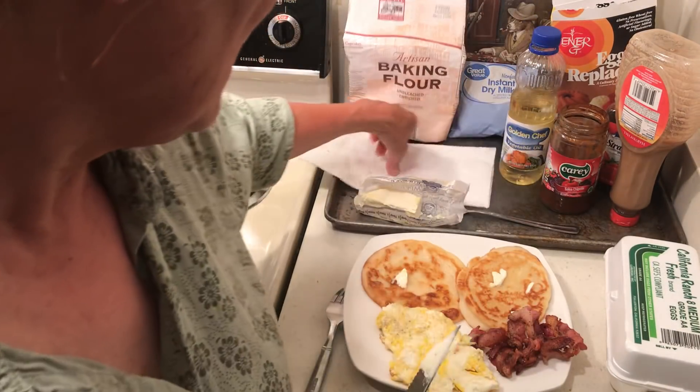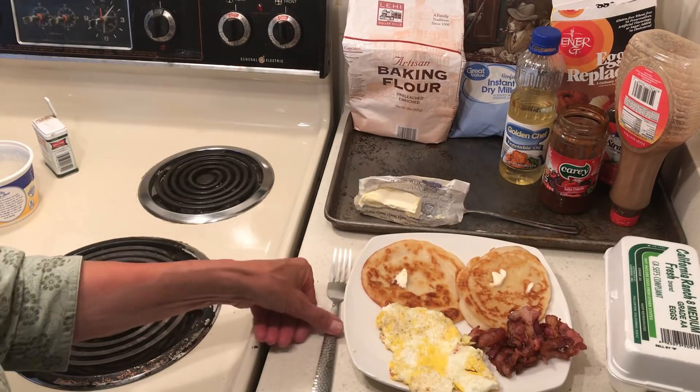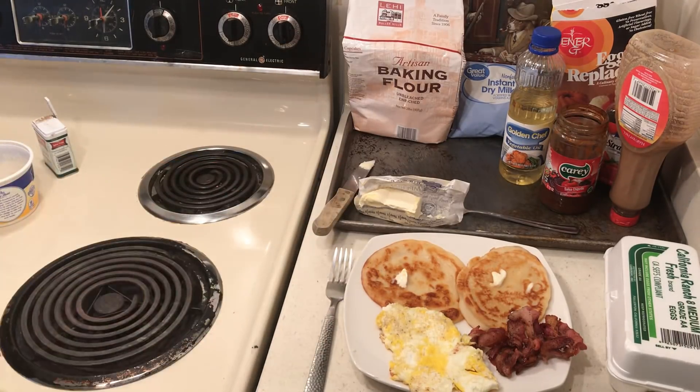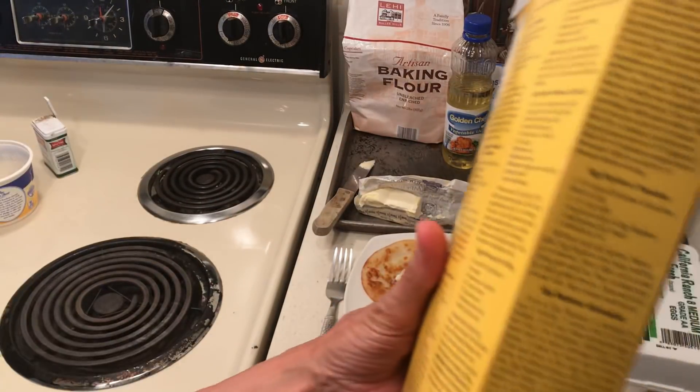I bought the oil at Dollar Tree, but normally I stockpile shortening. You might be thinking, aren't you afraid you're gonna get high cholesterol? You know what — I don't want malnutrition, all right.